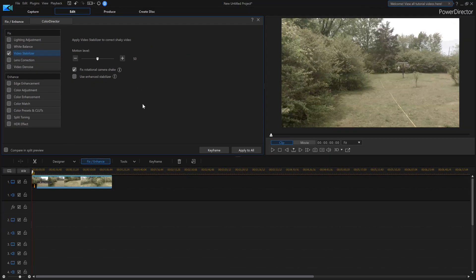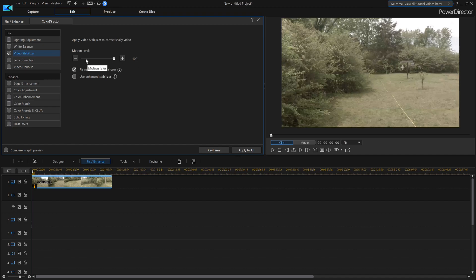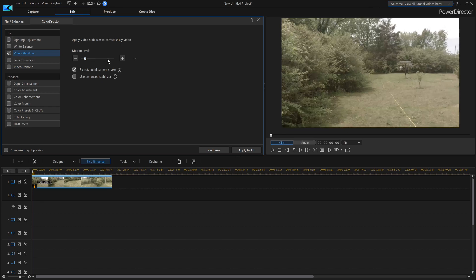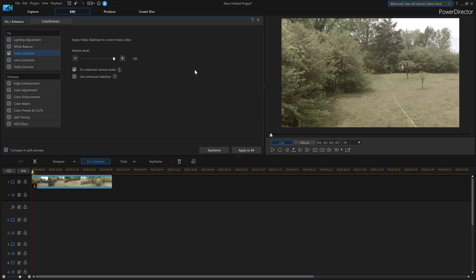Put a check mark in Video Stabilizer and now I can stabilize the video. Depending on how much you want, we can move this arrow all the way over and give it 100%, but pay attention to the screen on the right as I do this - you'll see it shrinks down, basically zooms in, and we're losing some of the edges. So when you're walking around with your GoPro, keep in mind you want to show what's in the center of the camera most of the time. There's also a Fixed Rotational Camera Shake option and Use Enhanced Stabilizer.